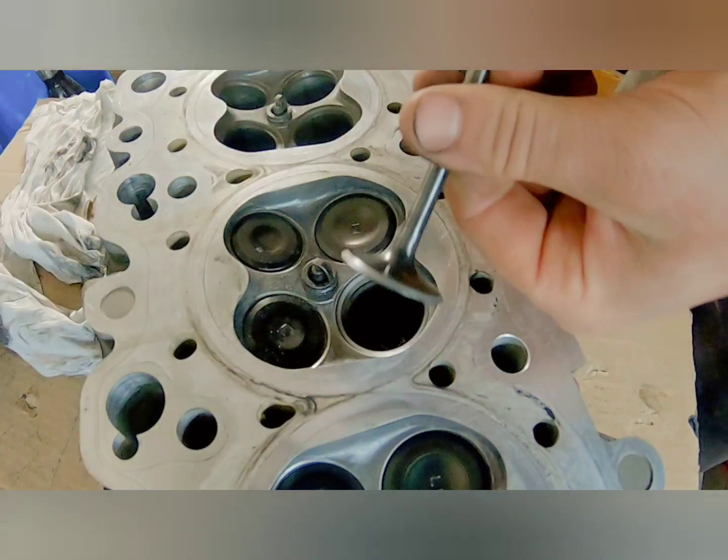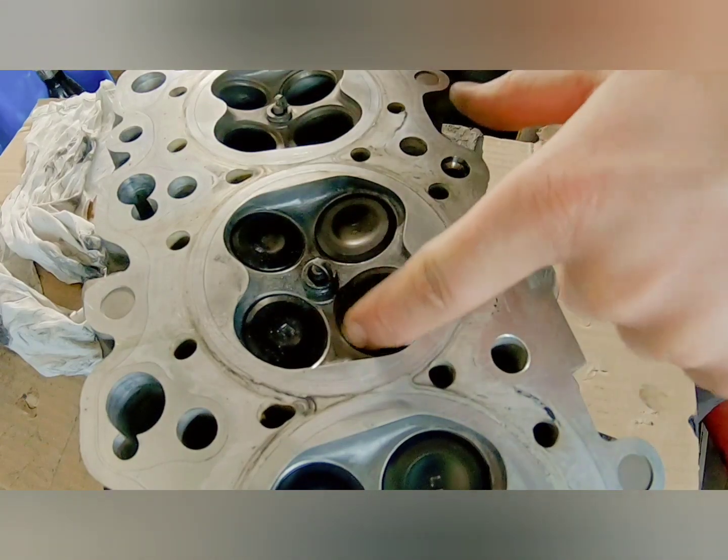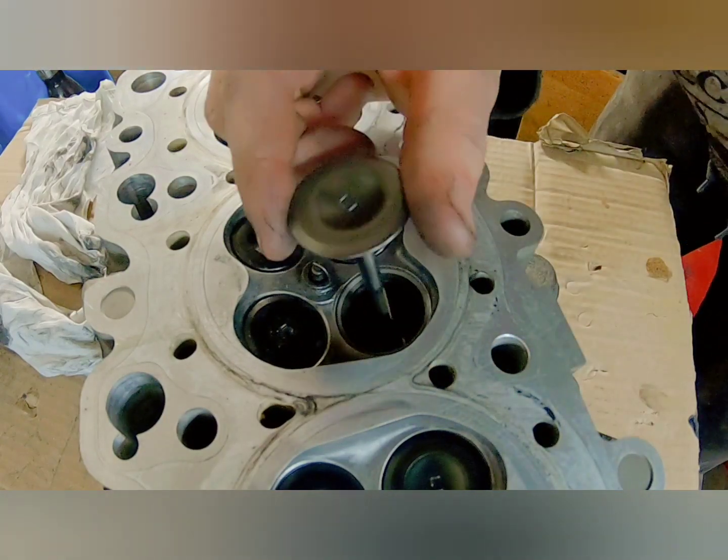I'm going to check out my new seat. My valve's looking mint, and so is the head. Perfect.